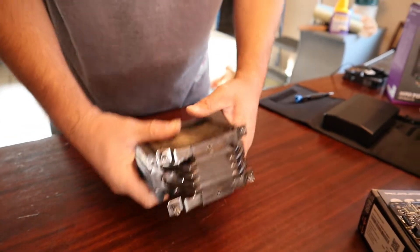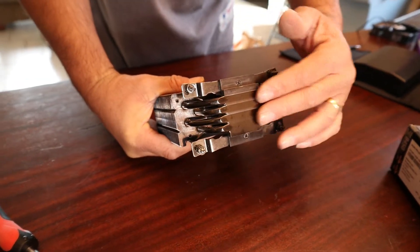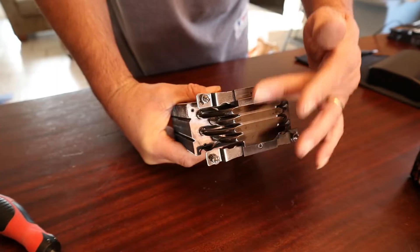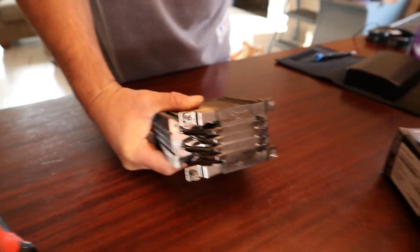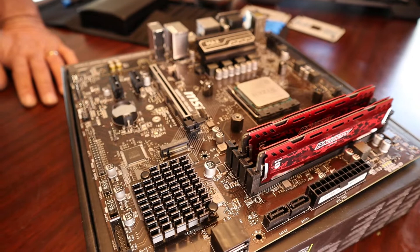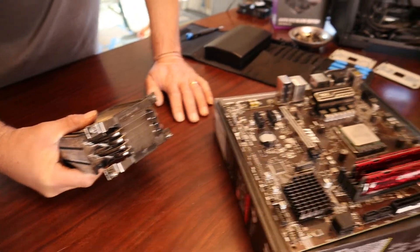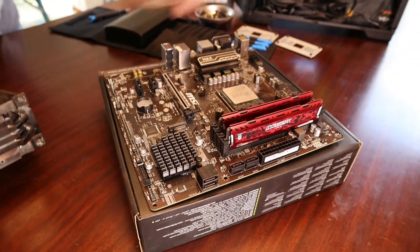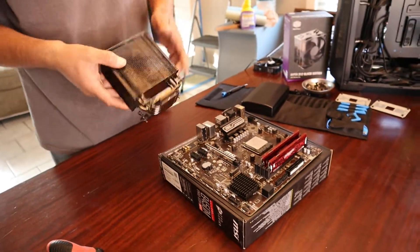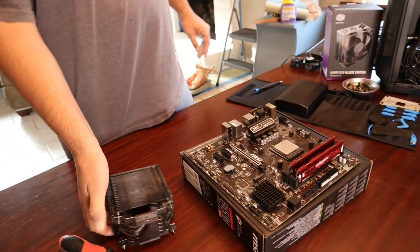This isn't a brand new Hyper 212 — if you just buy yours, you're going to have a plastic cover on here. You want to make sure to peel that off and make sure it's nice and clean. Let's go over to the CPU — you want to make sure your CPU is nice and clean too. I'll leave a link in the description on how to clean your CPU and heatsink with isopropyl alcohol. So now that we have the back plate prepped and the heatsink prepped, it's time to actually install this on top of your CPU.